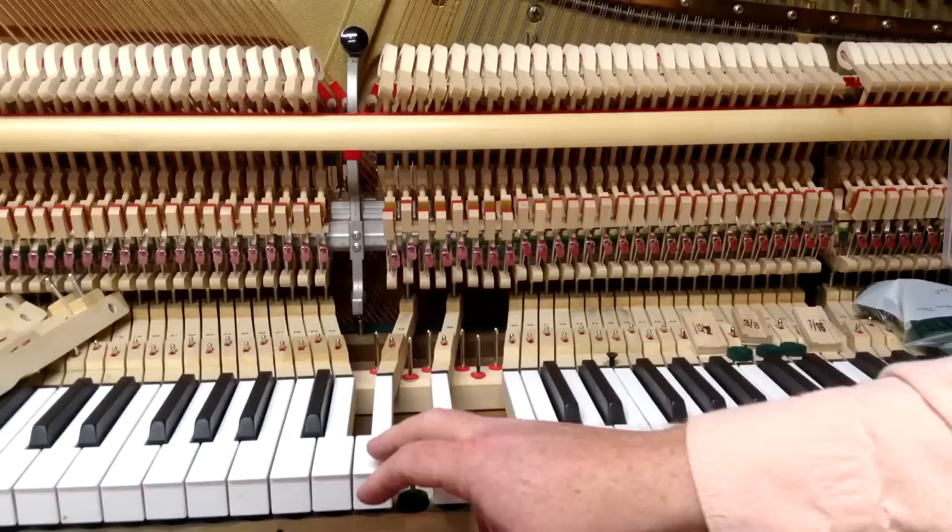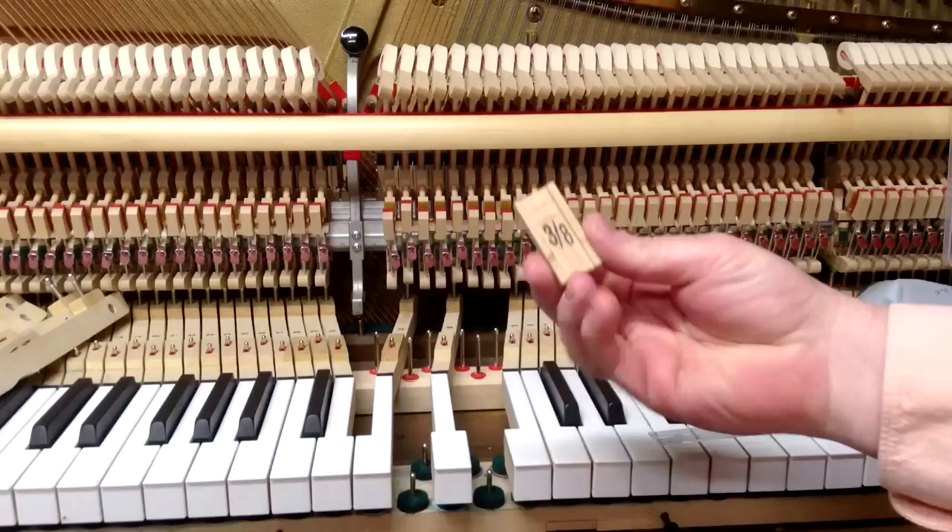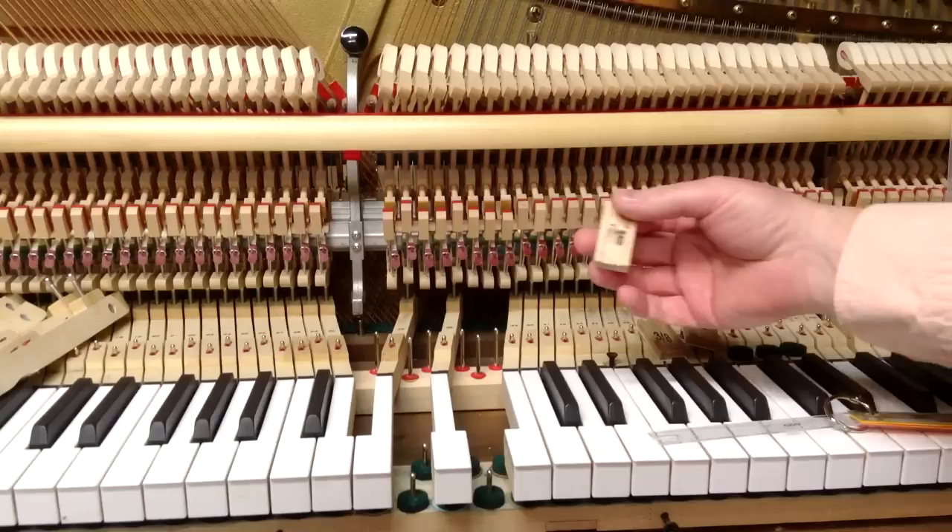The amount that the key goes down can vary a little bit from one piano to another, but generally it's going to be somewhere between three-eighths and seven-sixteenths of an inch. Here we've got a key dip block — this one is three-eighths inch — we also have thirteen-thirty-seconds and the seven-sixteenths available.